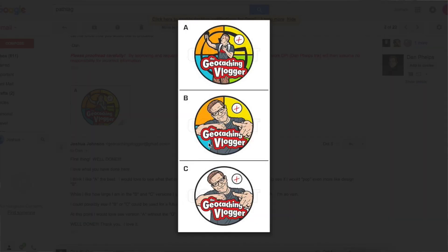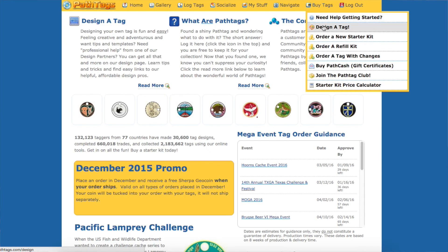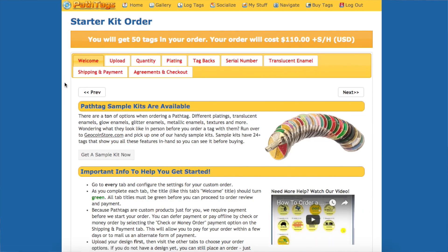As you can see, he came up with an A design, a B design, a C design, and one close-up version of myself. I really liked the A design because I think it really captured the essence of what I do here on YouTube. Dan Phelps Inc knows all about sizes, where to put the hole, colors, and all that stuff. Once I got to pathtag.com it was super easy to submit my design — I went to order a new starter kit, uploaded the image, put in the quantity, and got to select things like the back of the tag.